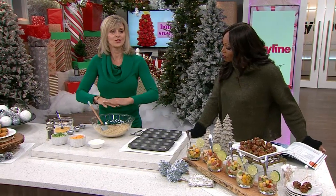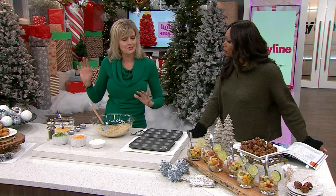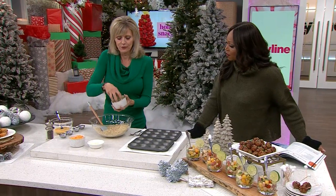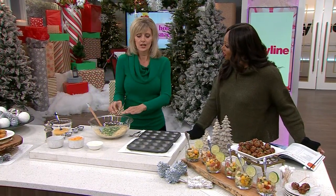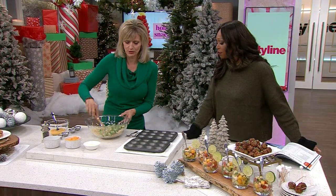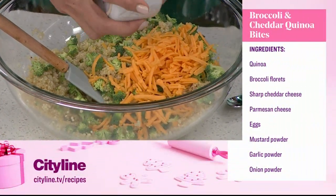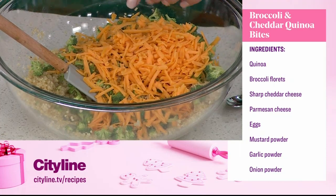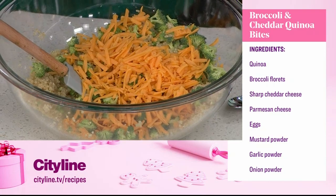So we've got the fluffy quinoa — I'm just using white quinoa. You could use red, but I just use the white, because you know kids, if they see little flecks of something red, they say 'I'm not eating that, this is weird.' Now we have finely chopped broccoli. Remember, this is going to be made in mini muffin tins, so we don't want big chunks of anything sticking out. And then I have a cup of grated cheddar. You can get as fancy as you want with the cheese, but cheddar's good. I would use a medium to sharp cheddar just to add a little more flavor.